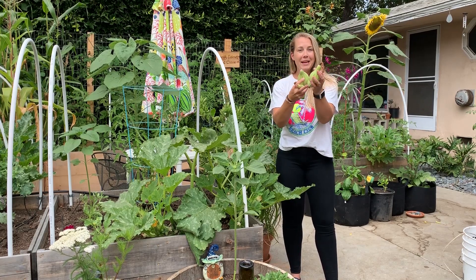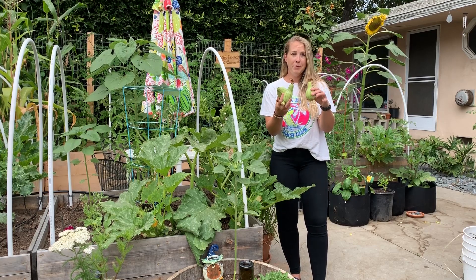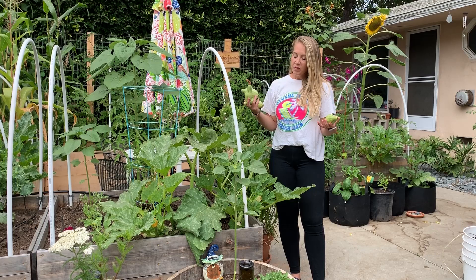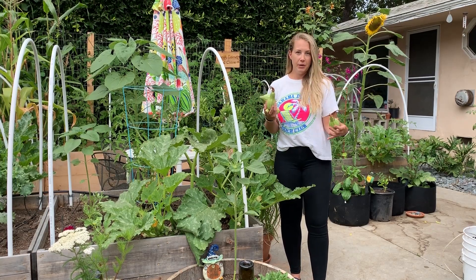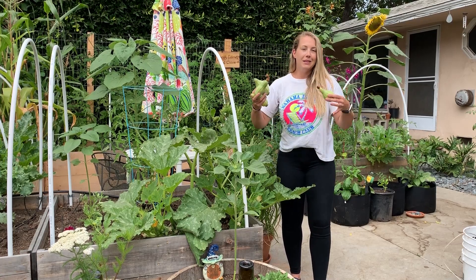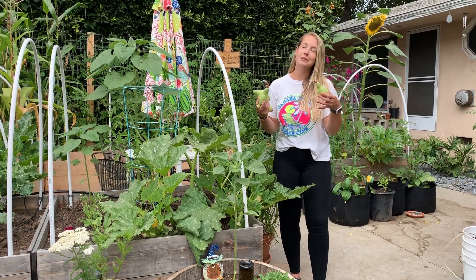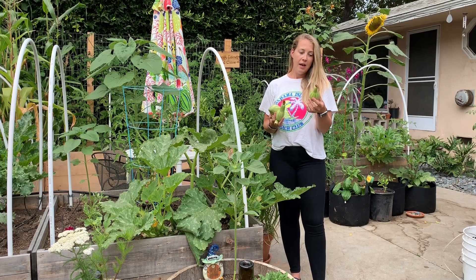So if your zucchini look like this and you found me by Googling "why do my zucchini look weird" — this is why: poor pollination. I have another video, which I'll link below, in which I prune my zucchini plants. Sometimes they can get a little overgrown. You can have a little too much foliage and it's tough for pollinators to find the flowers to pollinate and do their thing. So that's another reason your zucchini could look like this.